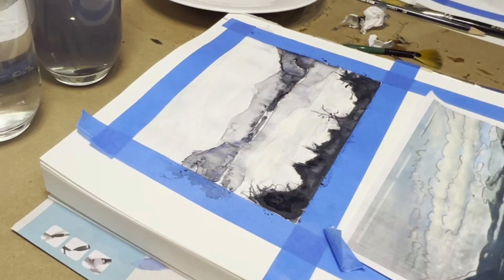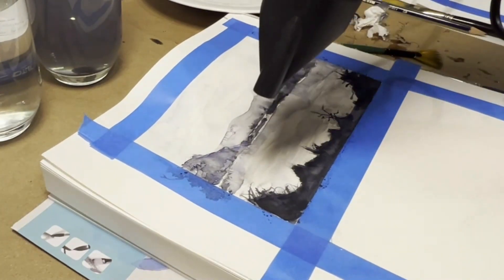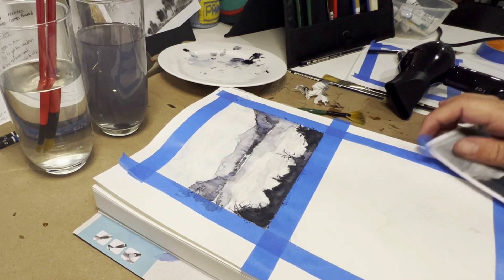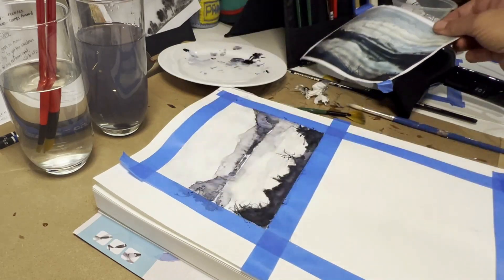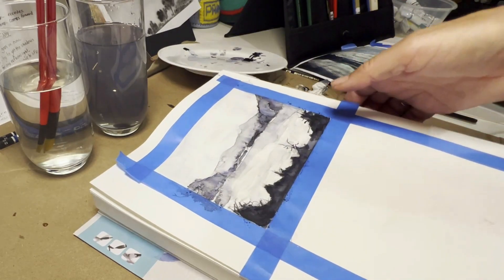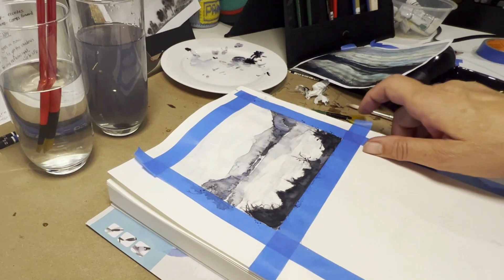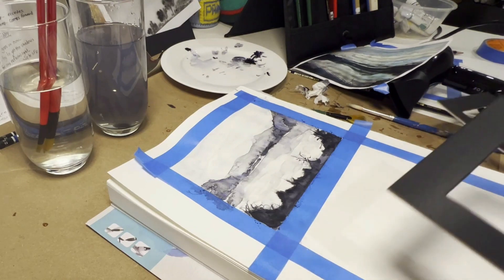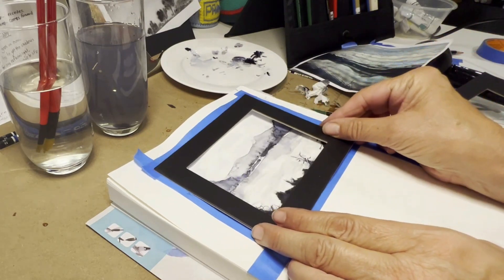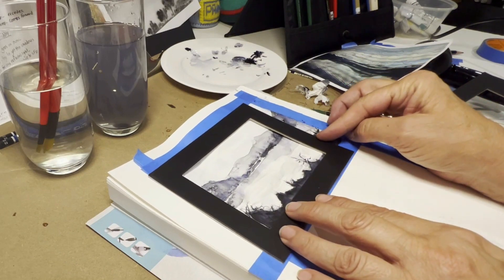I'm going to dry that off and see what happens. That's the painting. This doesn't look exactly like the reference photo but I never intended it to — I'm just going to tilt it up so you can have a quick look at it.